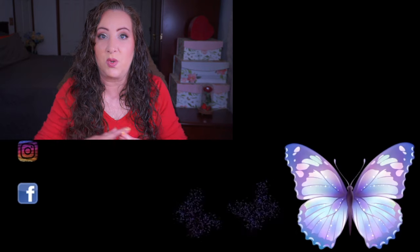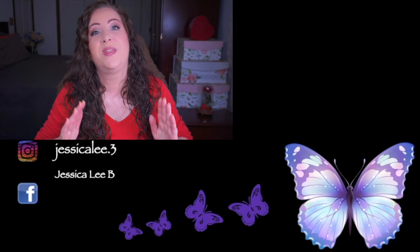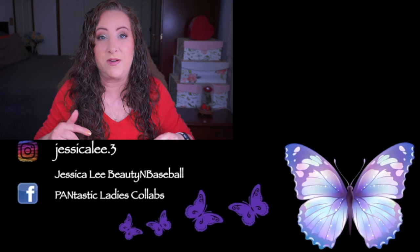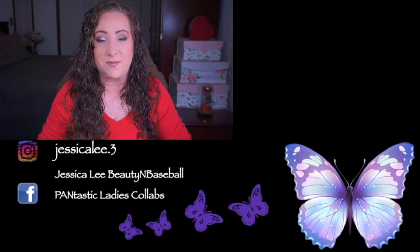Definitely go check out Dana - she is listed down below on Instagram. Everyone I'm aware of that has joined in is also listed below. If you want to join in on this pan-that-palette journey, just let me know down below and I'll get your information put into my description box. Please don't forget to like, comment, and subscribe, and until I see you next time, have a beautiful day!